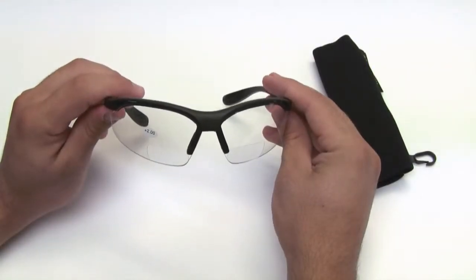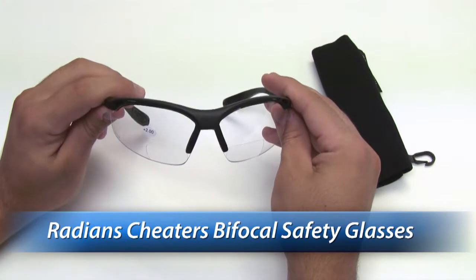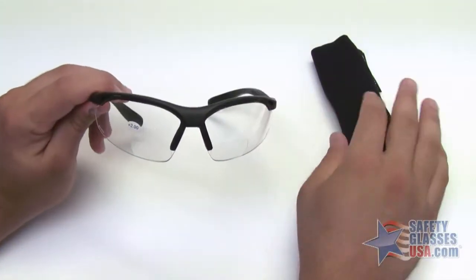Hi, this is Mark with SafetyGlassesUSA.com, and I'm going to talk about the Radians Cheaters. These are the Radians Cheaters Bifocal Safety Glasses with the clear lens. It comes with this protective sleeve.